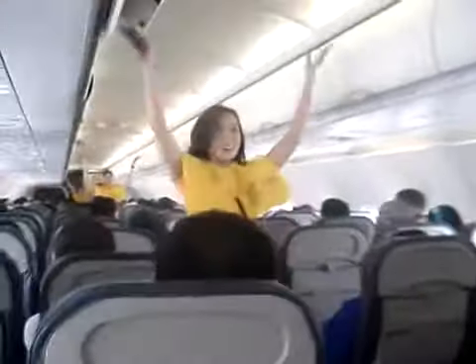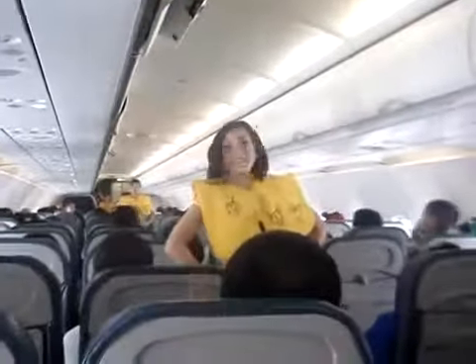This aircraft is equipped with an escape path-finding system. In case of an emergency evacuation, the lights will illuminate, leading you to the exits. Have a fun flight, everyone.